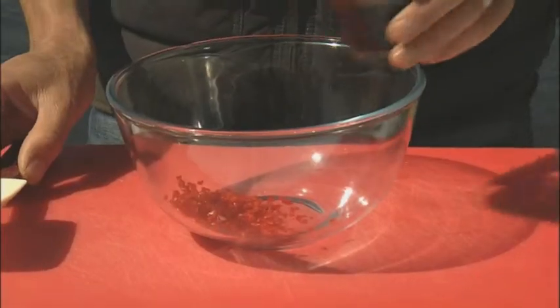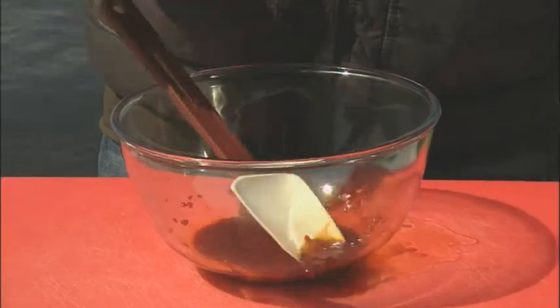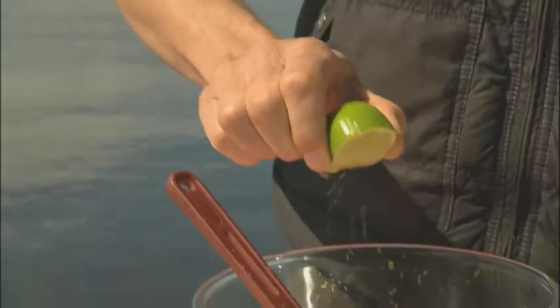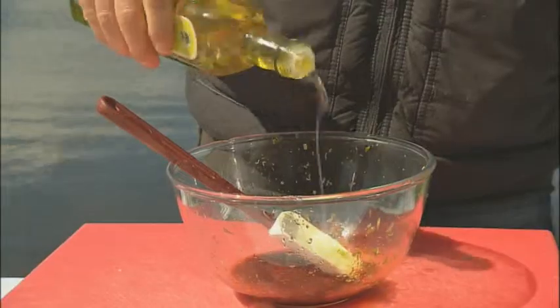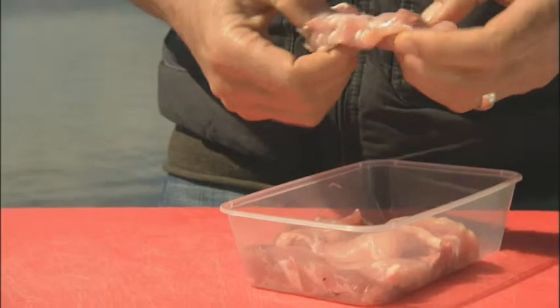The saltiness comes from soy sauce, the sour is going to come from lime juice — juice of half a lime — but I also want a little bit of the fragrance of the lime and I'm going to zest the outside of the lime. Then we want a little bit of oil; I'm going to use some sesame oil. And then to finish it off a little bit of mustard, and then I'm going to add the chicken.